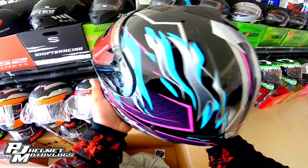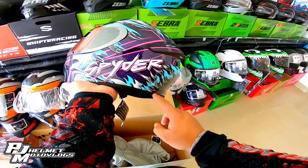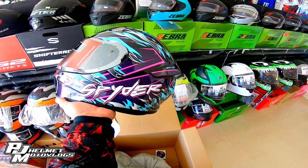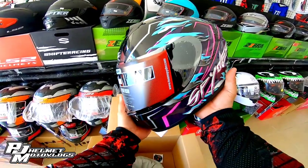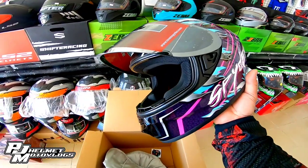Wow, ganda! Ang color combination nito — meron siyang magenta, cyan or blue, at may violet halo. Naka silver lens na rin siya, mga boss. Silver lens.